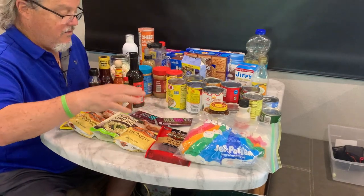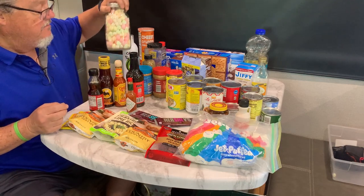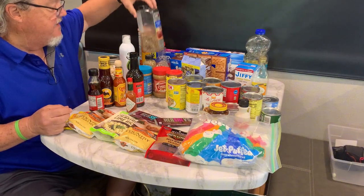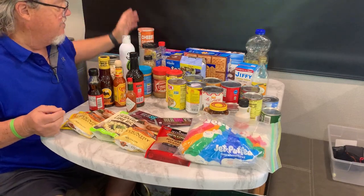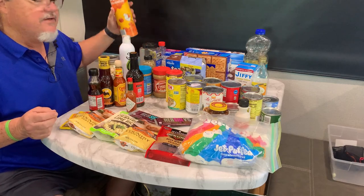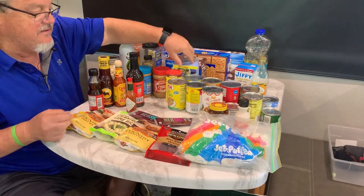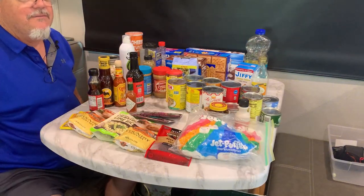We have corn, bottles of hot sauce, dehydrated marshmallows, peanut butter, spices, boxes of treats for the grandson, Jiffy mix, vegetable oil, cheesy crunches, and pop-tarts — two different flavors. Ranch dressing, candy bars, marshmallows. It'll all fit in that pantry. Let me show you how.